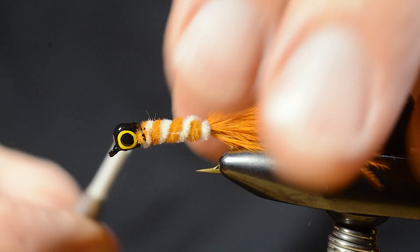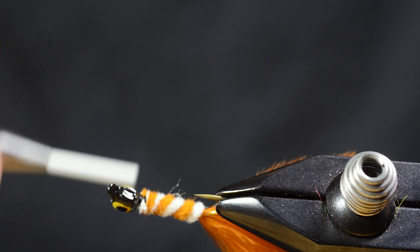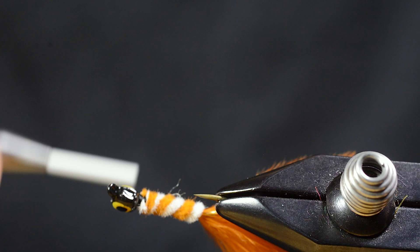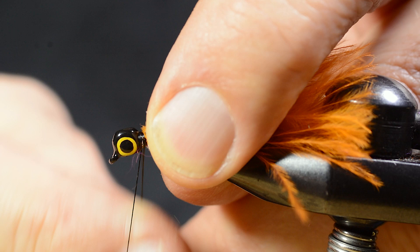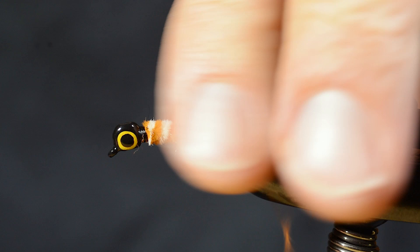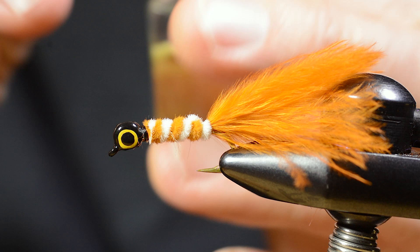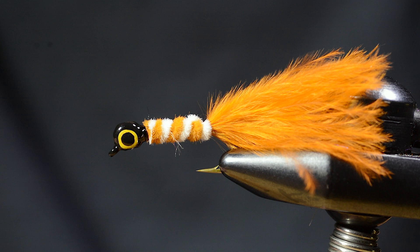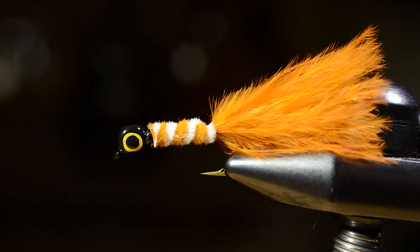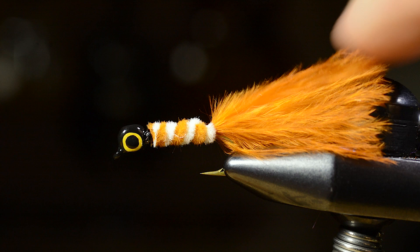I had to cover up the materials and make a whip finish. Cut off, and then I soak the thread with lacquer. On my blog, I've got an article on pinching marabou — you might want to check that out. I'll leave a link in the description below.